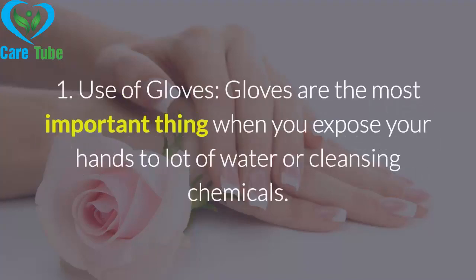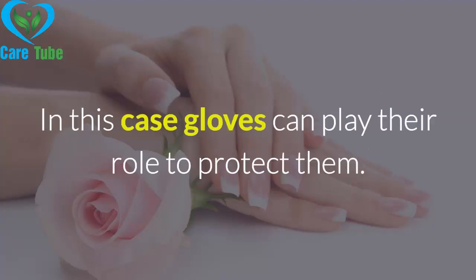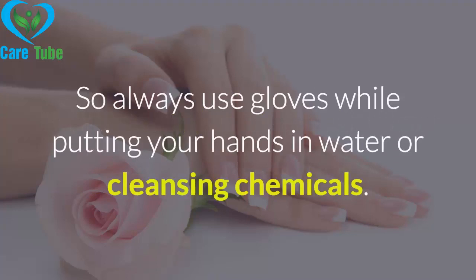Tip 1: Use of gloves. Gloves are the most important thing when you expose your hands to a lot of water or cleansing chemicals. Moreover, cold air is very harmful for hands — it quickly drains the moisture from them. In this case, gloves can play their role to protect them. So always use gloves while putting your hands in water or cleansing chemicals.